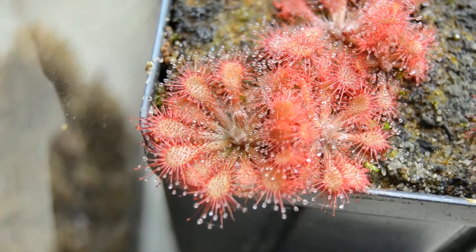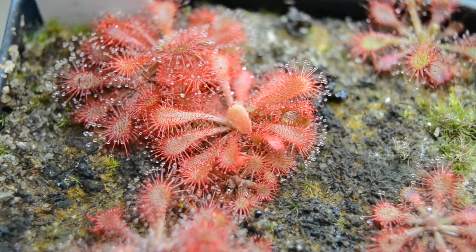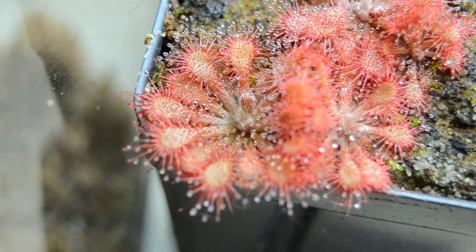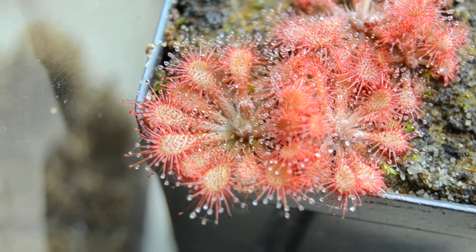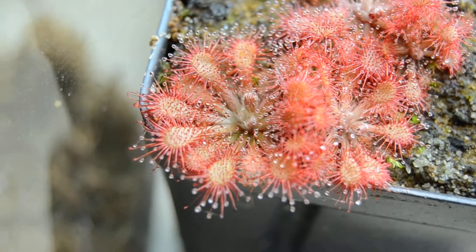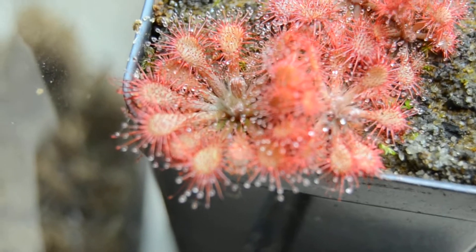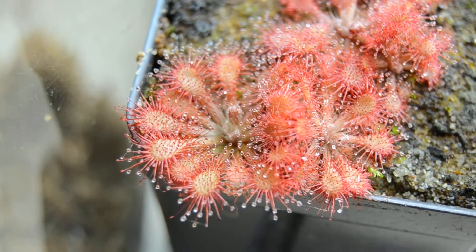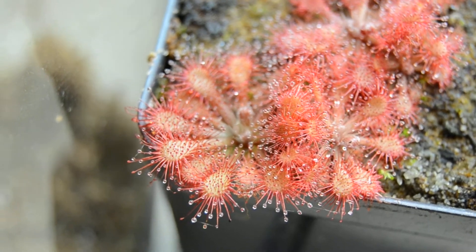You can see it next to Drosera Spatulata Tamlin, and the coloration is pretty similar, but Drosera Species Lantau Island has this sort of pale green color that it gets, especially if it's growing rapidly or if you feed it often. And I really enjoy that.